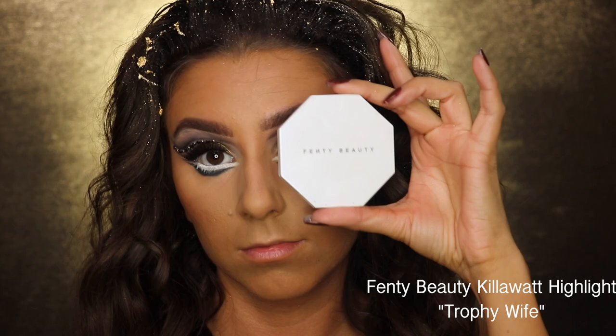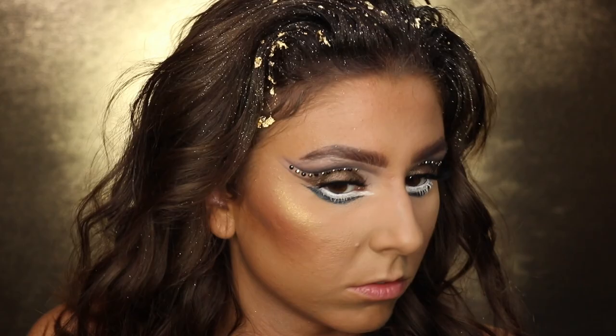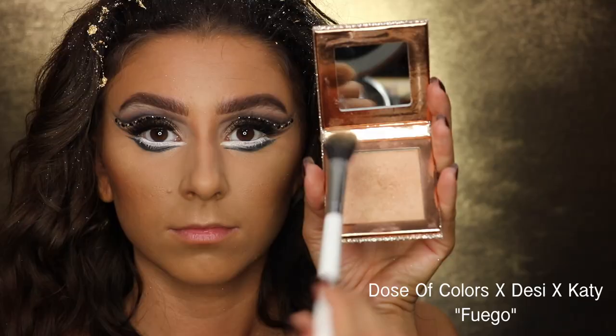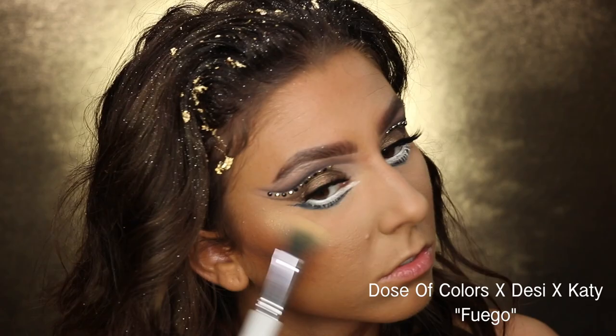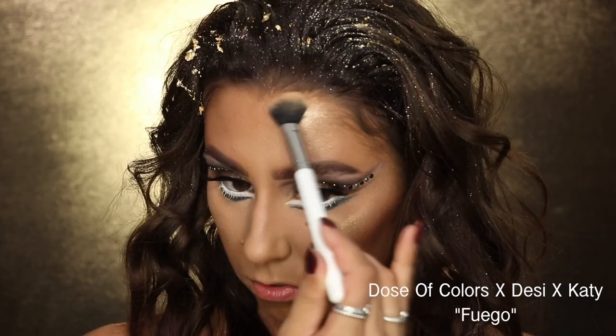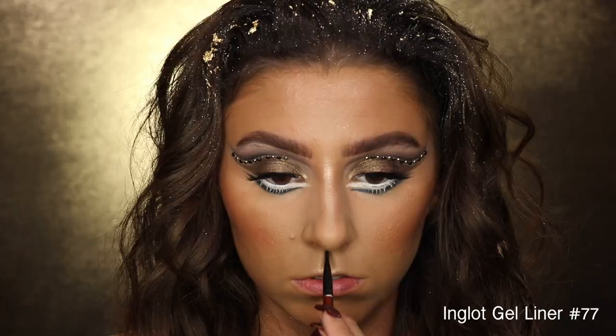I thought it would be appropriate to use the Fenty Beauty Trophy Wife highlighter — it's Halloween so you can get away with it, and it ties in with the theme. I'm also brightening with Fuego from the Dose of Colors Desi x Katy collection, highlighting my forehead and nose. For blush, I'm using a blush from Sephora that I've used many times on my channel.